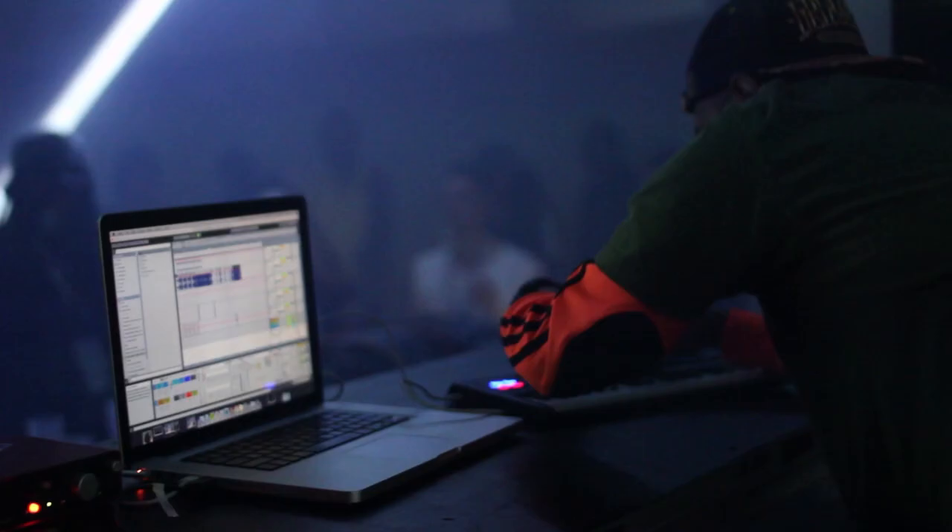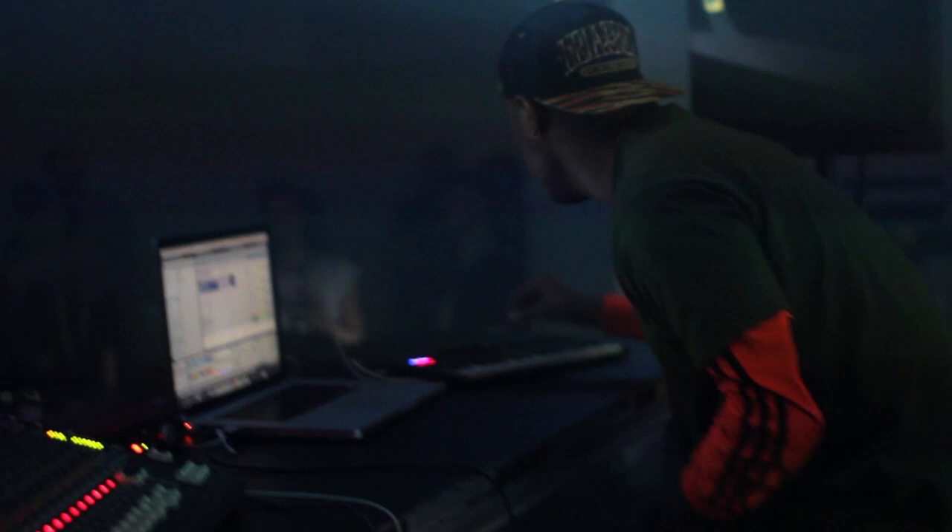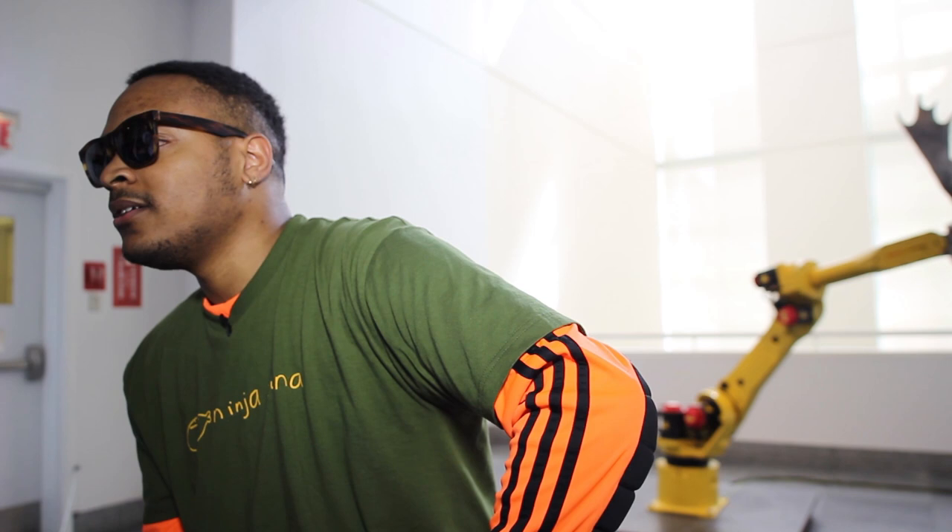This is Brian Eno and this is FACT TV. Even when people expect a DJ set, they don't get a DJ set. I'm not a DJ at all. There's no disc jockeying going on.